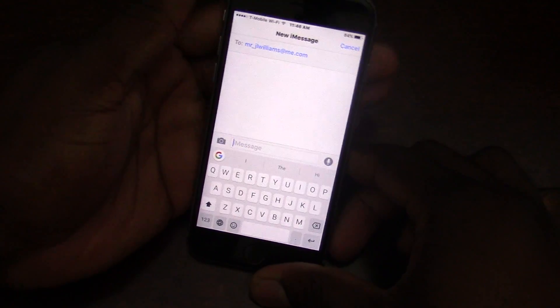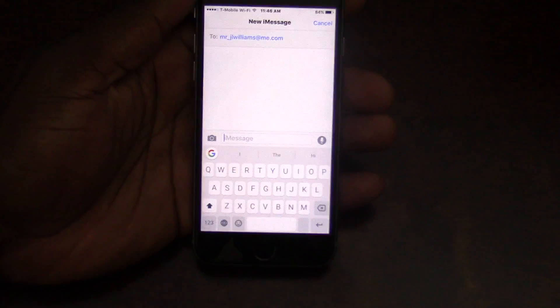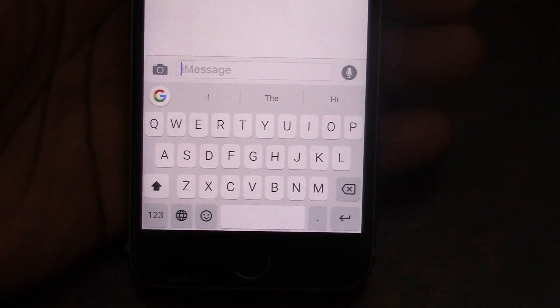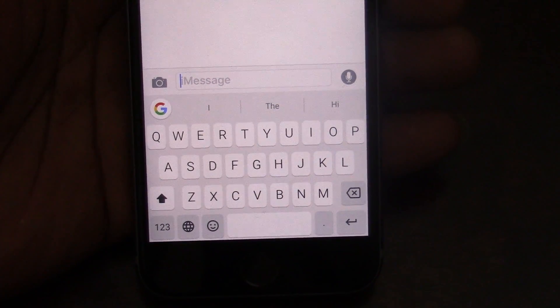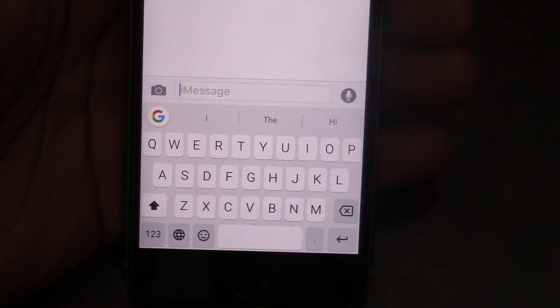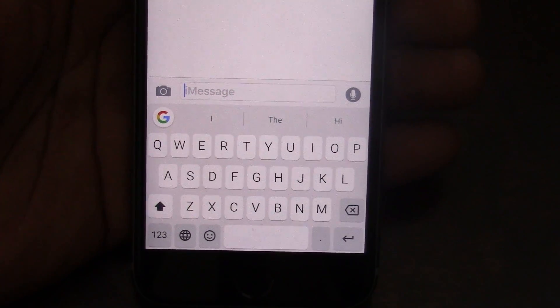All right guys, let's kick start this video. This video is about the new keyboard release for iOS. It's called the Gboard. Google released this for Apple products and hopefully it'll be coming to Google products really soon. But here is the new keyboard.